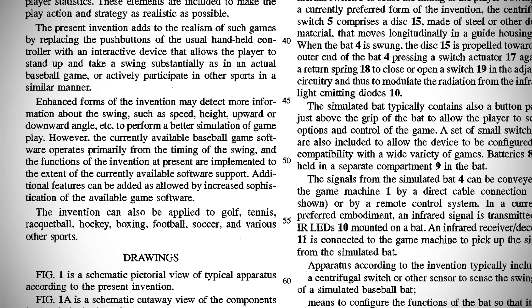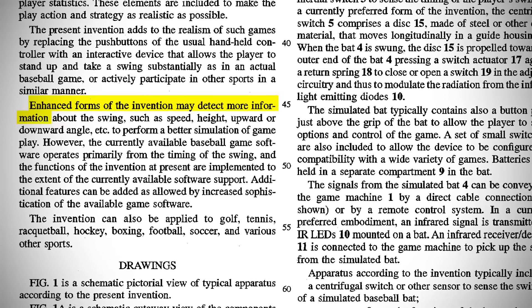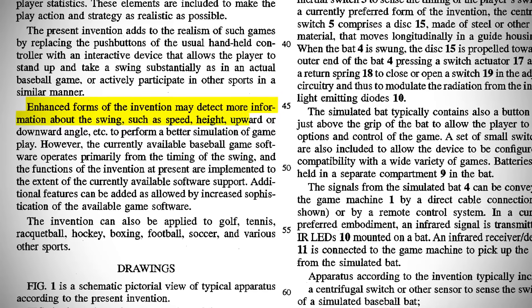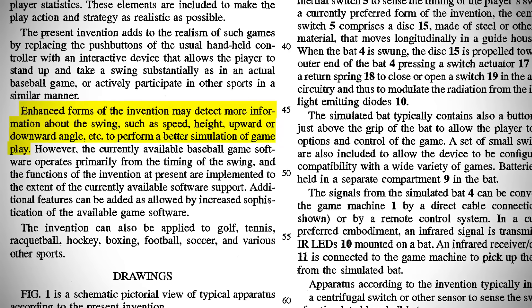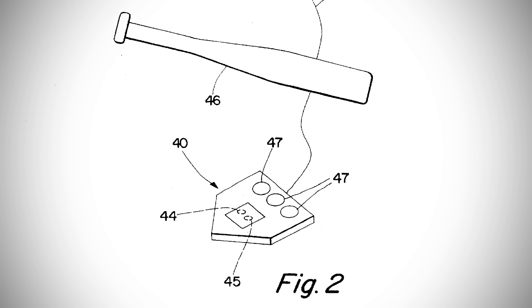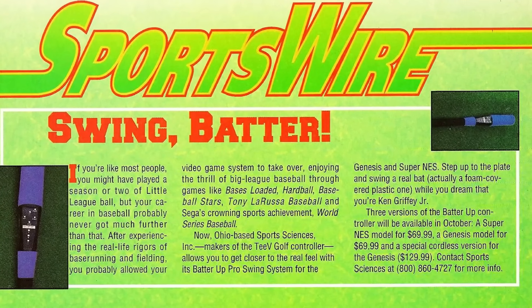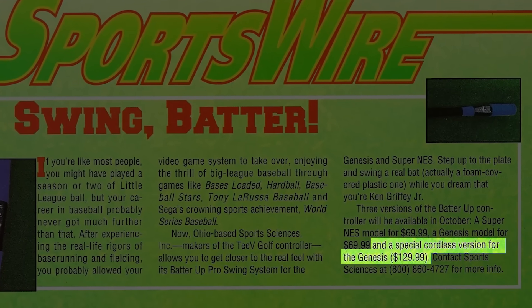That's not to say Sports Sciences wasn't thinking about future possibilities. In their patent, the company stated that enhanced versions may detect more information about the swing — such as speed, height, and upward or downward angle — to perform a better simulation of gameplay. They even had mock-ups of a version using infrared signals with a home plate sensor. A few magazines suggested a wireless version was coming, with a suggested retail price of $129, but as far as is known, Sports Sciences never released it.